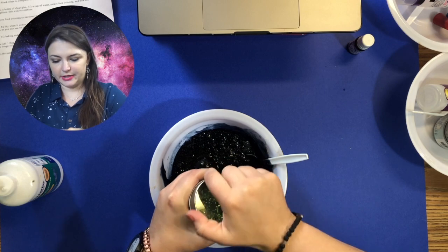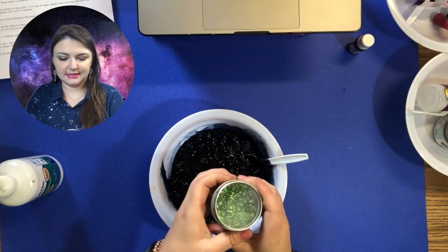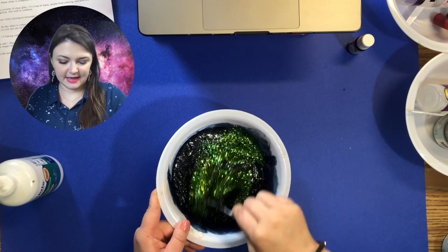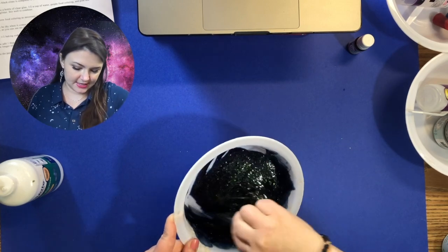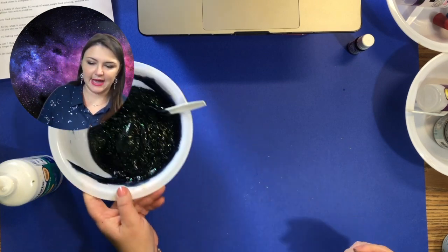Scoop from the bottom and pull up to get it mixed with your spoon. Really open the glitter and we're going to add quite a bit to this. Then mix up. You can see now it is definitely starting to pull from the sides, which is a great thing. I'm going to set this aside and start on my new batch.